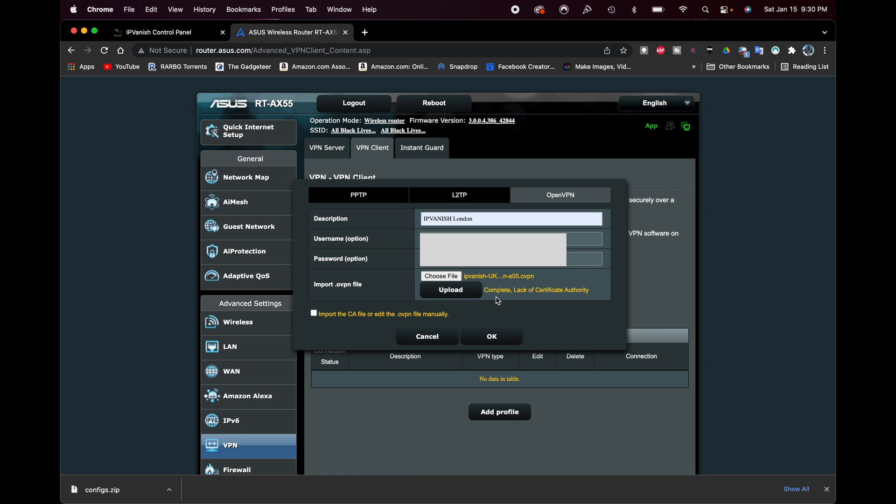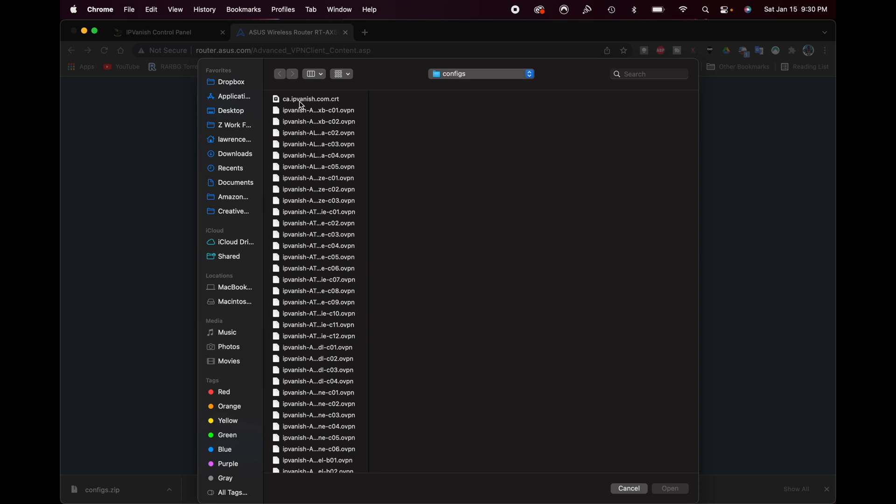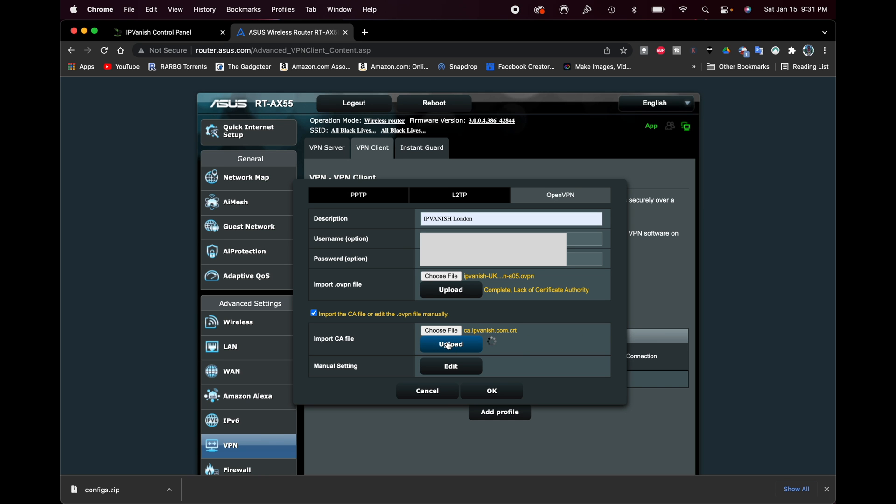Click Upload. It will start working and say Complete, but you may see a warning about lack of certificate authority. That's where we add the .CRT file. Click where it says Import a CA file or edit the .OVPN file manually. Then click Choose File, navigate back to the config folder, select the certificate file, click Open, and then click Upload. Once you upload that, it changes to just say Complete — so we're good to go.